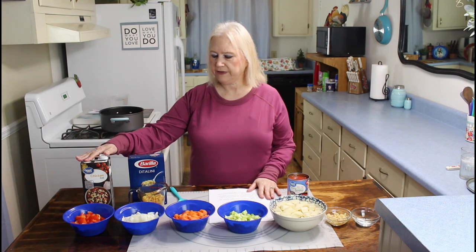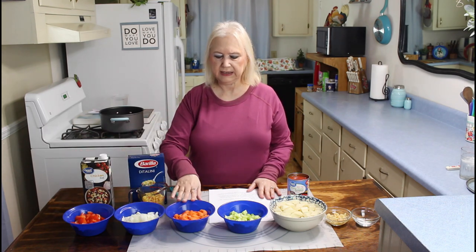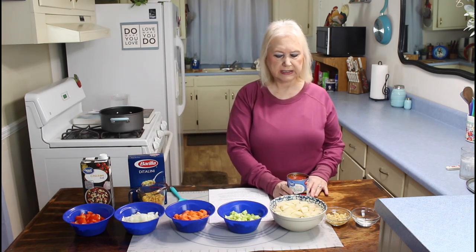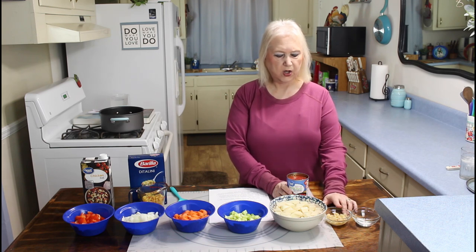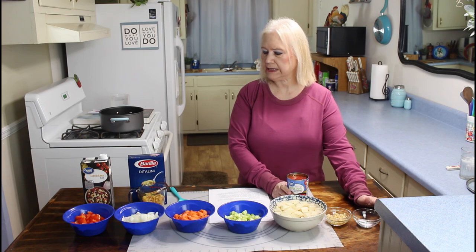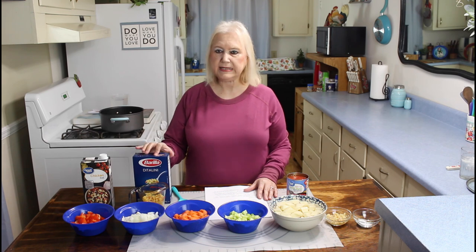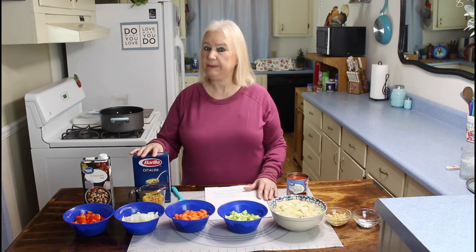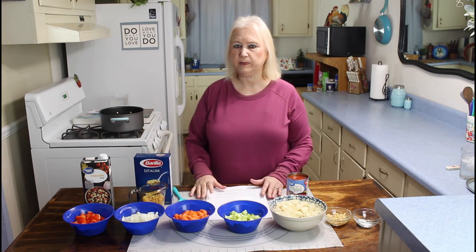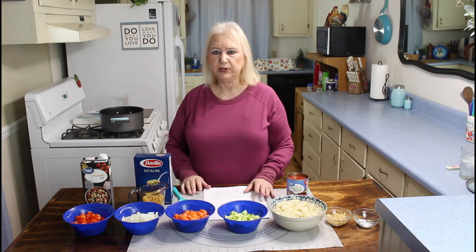I'm going to be putting chicken broth in it, bell pepper, onion, carrots, celery, potatoes, a can of tomatoes, garlic, kosher salt and black pepper, and fresh parsley. I believe I forgot to say the pasta — it's ditalini pasta, and it's a half a cup of that. I'll be putting that in after my soup cooks for about 30 minutes.